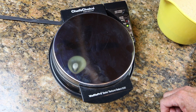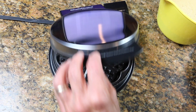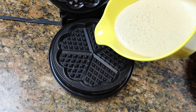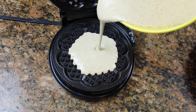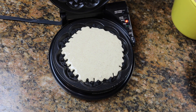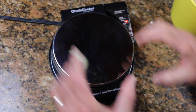The waffle iron is ready — I know because it just beeped and the green light is on. I love these Chef's Choice waffle irons; it tells me when it's ready. I made enough batter for about seven to eight waffles of this size — kind of medium, I guess.